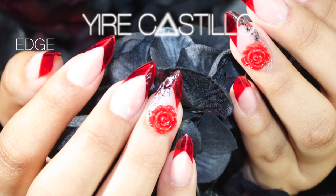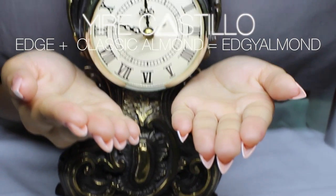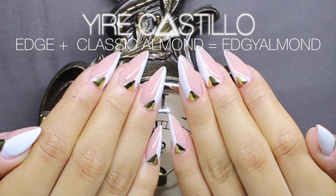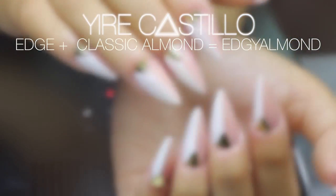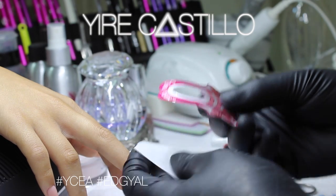Itch plus a classic almond equals edgy almond. Hello everyone, I'm Yuri Castillo, and on this new episode I'm going to show you the parameters and the guidelines that you have to follow when you do this new edgy almond. I came up with the guidelines and parameters on my own.